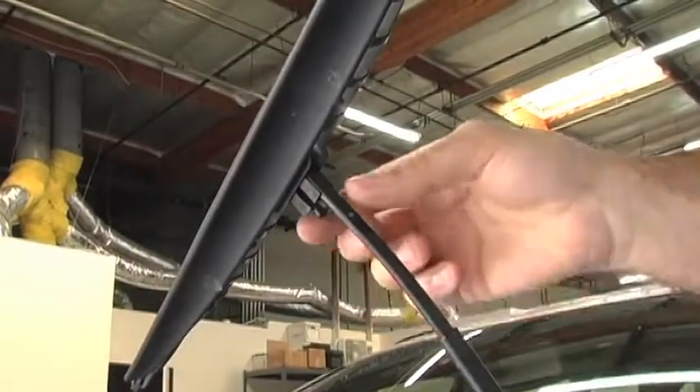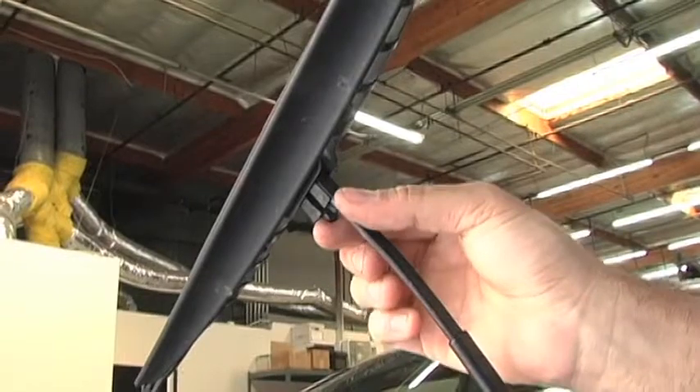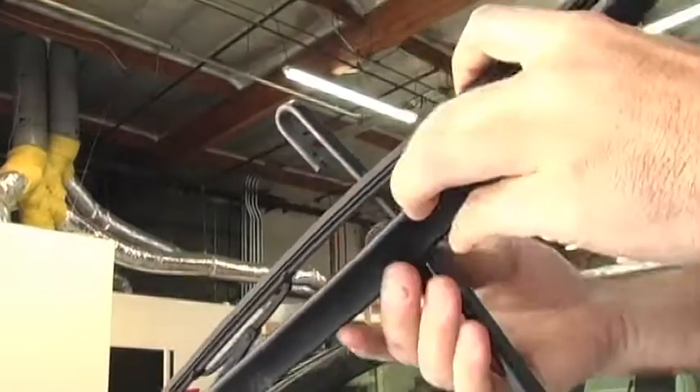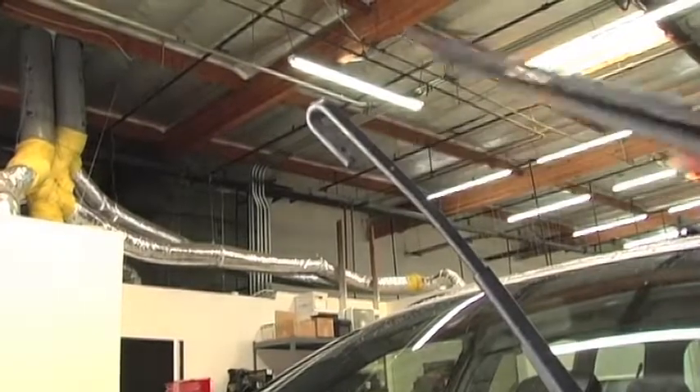To replace the blade, pull it away from your windshield and locate the clip. On this car, you just have to squeeze the tab and slide the blade away from the metal hook. Carefully work it up and over, and it's off.